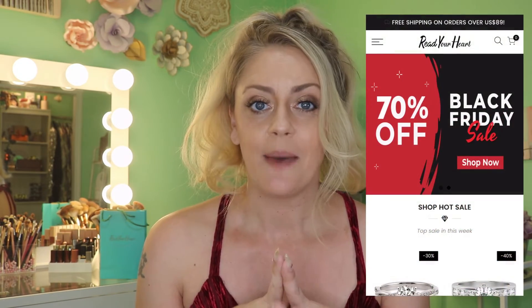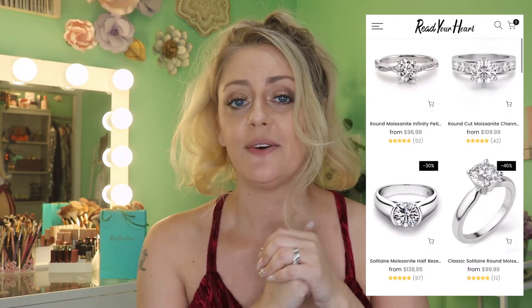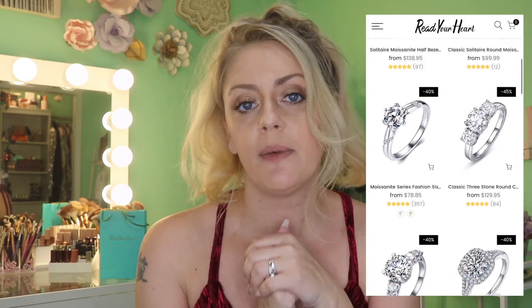Hello my lovelies and welcome back to my little corner. For today we're going to check out some more pieces from Read Your Heart. Read Your Heart was an amazing company to work with previously, so I was super excited whenever they reached out and wanted to send a couple more pieces. They really wanted to make sure that you guys knew about their Thanksgiving Day and Black Friday deals, so I'm quickly filming this for you today getting it up either tonight or tomorrow in hopes that you guys can save a little bit of money on your Christmas shopping.